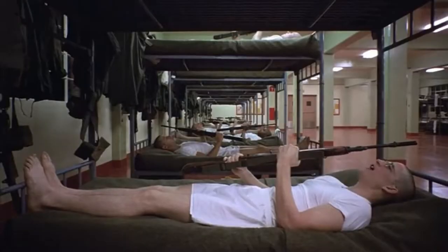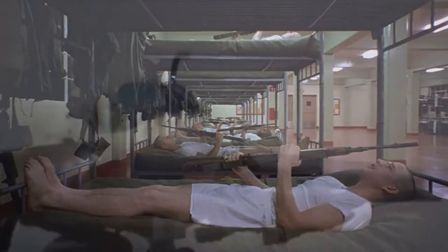This is my DRZ. There are many like it, but this one is mine. My DRZ is my best friend. It is my life. I must master it as I must master my life. Sorry, I got distracted there.